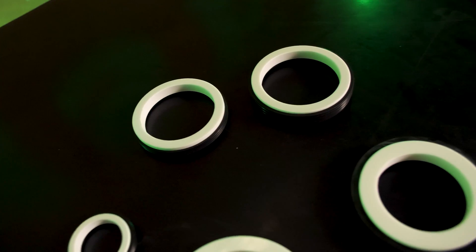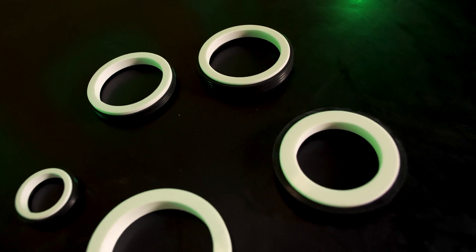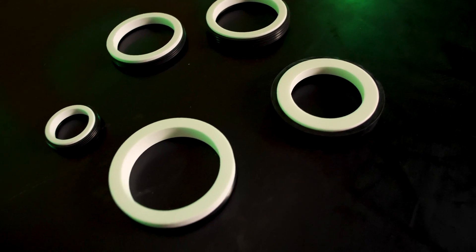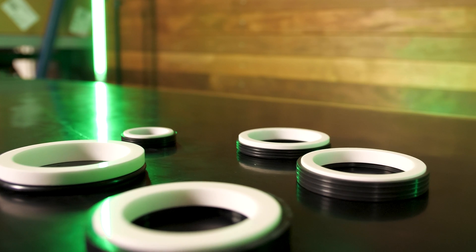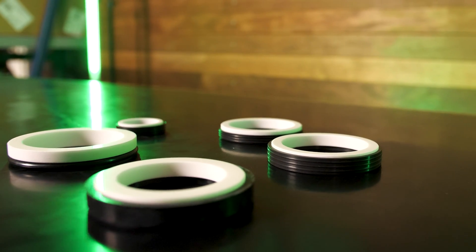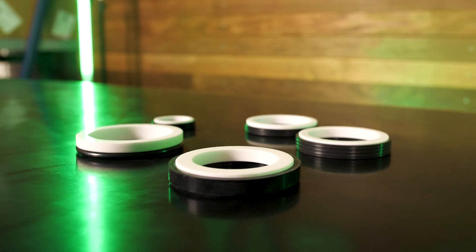Ceramic seal faces are prone to cracking under heat stress or heat fluctuations. These fluctuations can be caused by intermittent dry running or over-pressurising the stuffing box, causing excess friction on the seal faces. Ceramic is usually a white or cream colour.